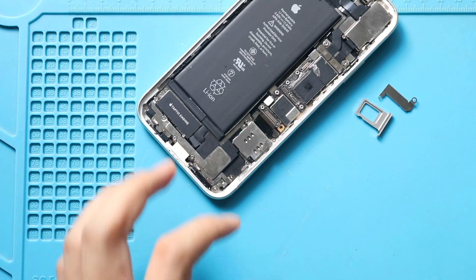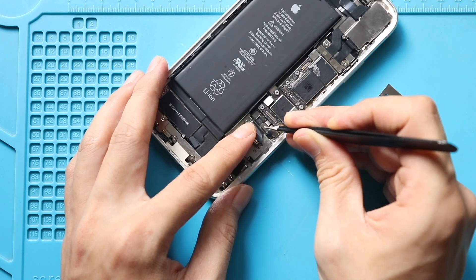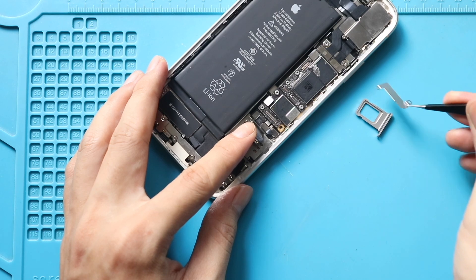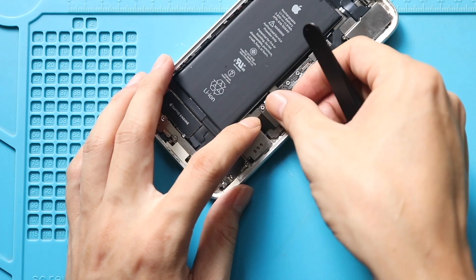Next, connect the SIM reader plug to the board. Then secure the shield by adding two screws. And finally, connect the charging port connector plug to the logic board.